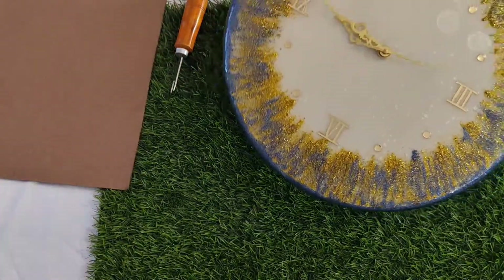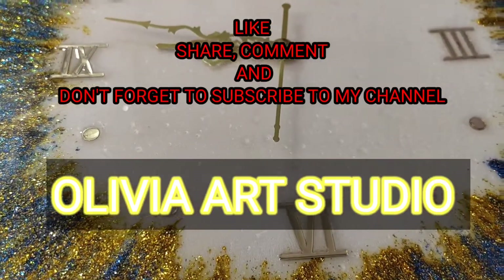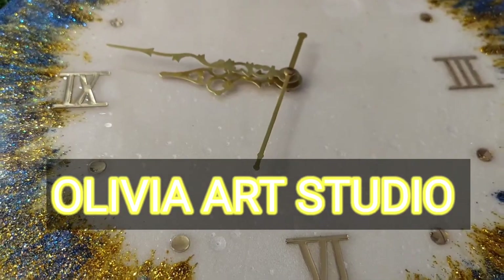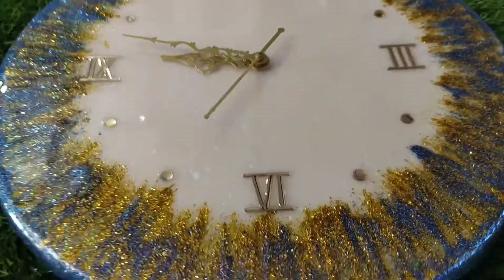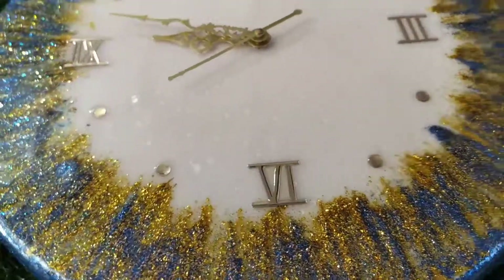So let's see how it looks. Friends, if you like this tutorial, please like, share and comment, and subscribe to my channel. Until next time, we will see you.